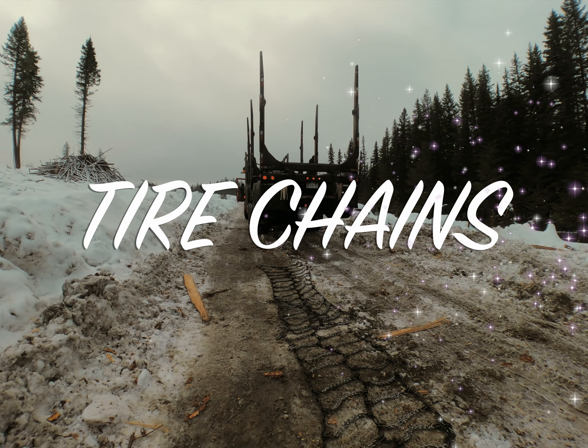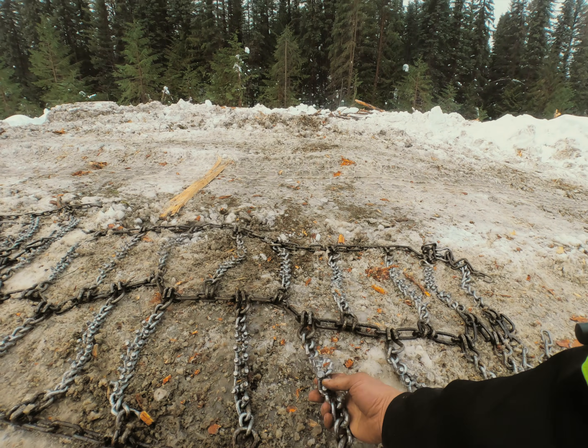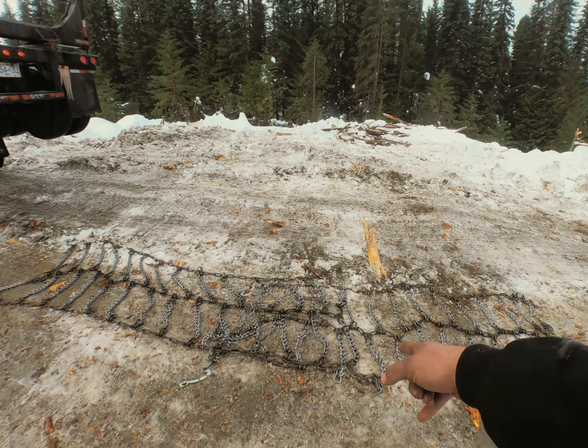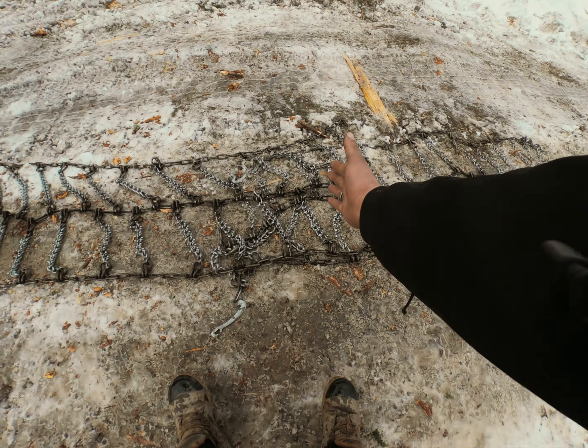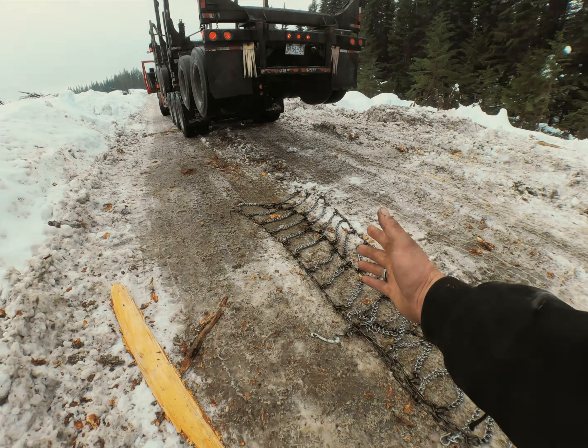What you can do is lay the chains on the ground like this. The knobs go in so they don't spin on your tires. You double up here so where one set stops about here the other set stops about here, so that it's split in between your tires.